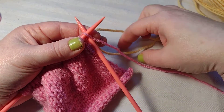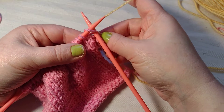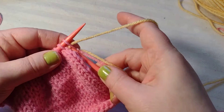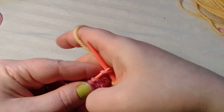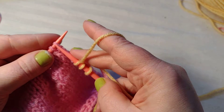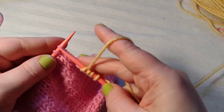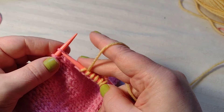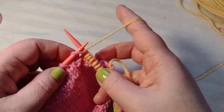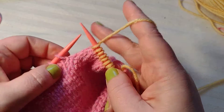Starting with this yellow, I'm going to leave a long tail so I can weave it in later. I'll just hold it with my pink, hold it tight, and knit like I would with the pink — pretty simple. I just want to do maybe an inch or two to give it a stripe look, then go back to the pink, then back to the yellow. Or if you want to do a rainbow one, you could do an inch stripe of each color.